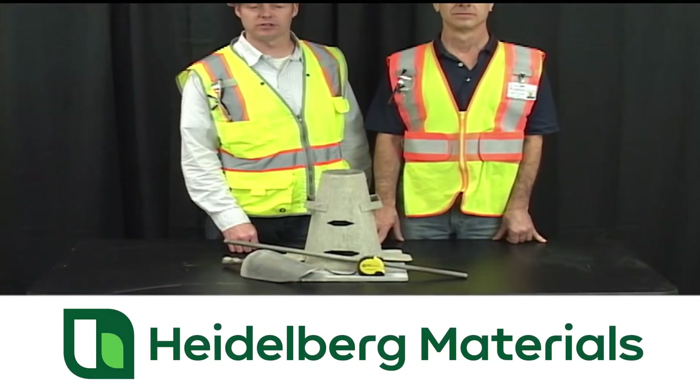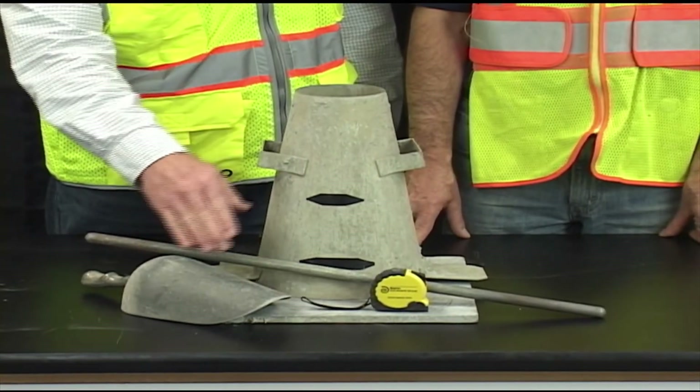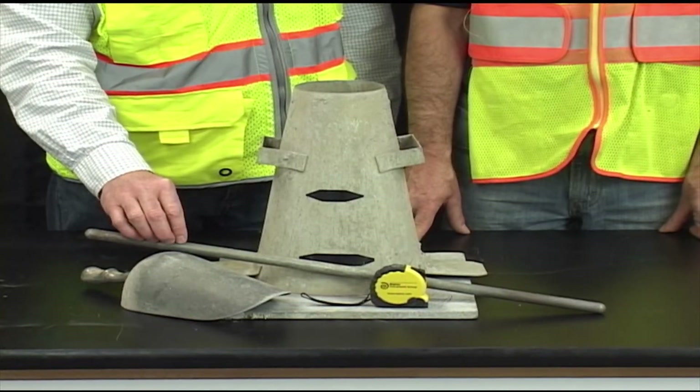The tools you need for the test are a slump cone, a flat non-absorptive surface, a scoop, a tape measure, and a 5 and 1/8 inch diameter tamping rod with hemispherical ends.